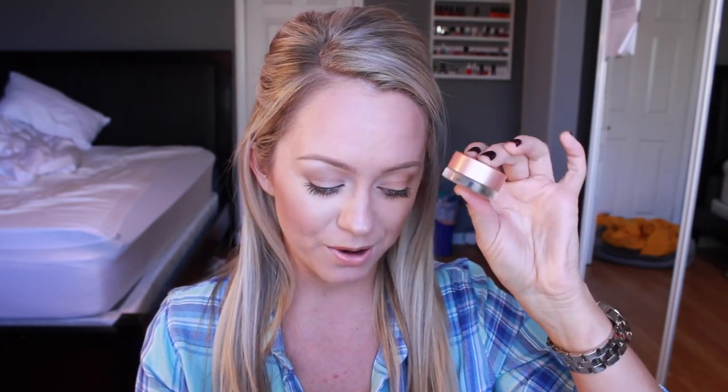Not even kidding — her makeup looks fantastic. So she started using it, Makeup by Cheryl got it from her, and now I'm getting it from Makeup by Cheryl. I thought I would get it and give it my first impressions little review for you guys and let you know my thoughts. So if you've been interested in this little guy right here, just keep watching.